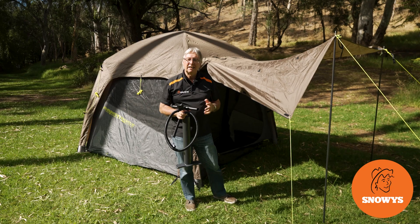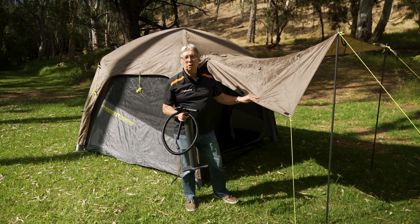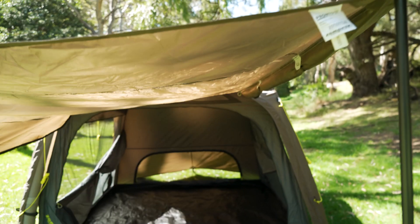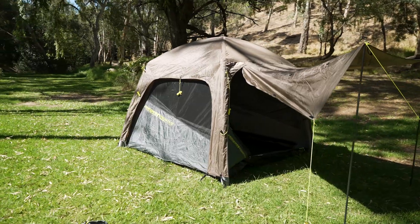Hi, Kevin from Snowys Outdoors here. Today I'm going to show you how to set up and pack away the Zempire Pronto 4 air tent. This is easy to erect. It comes with air poles that include its own pump and can be erected by one person.